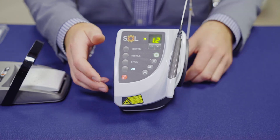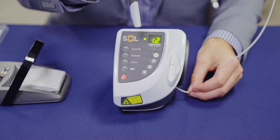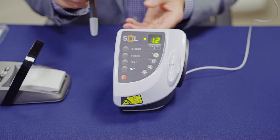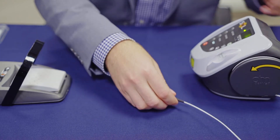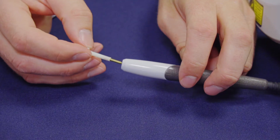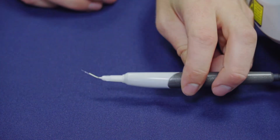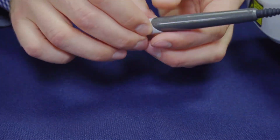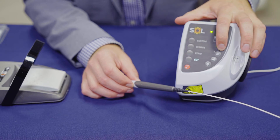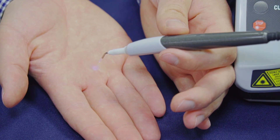Now we're ready to use the laser. Take the handpiece out of the holder and unwind it very gently. Keep in mind that this is a glass fiber, so you're going to want to be gentle with it. Then take one of the disposable single-use tips out of your casing. Be careful not to touch the end — you don't want to add any contamination to it. Slide it into the unit. Once you're ready, press the green ready button. You'll now see an aiming beam and your laser is ready to be used.